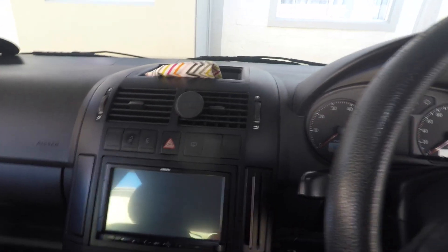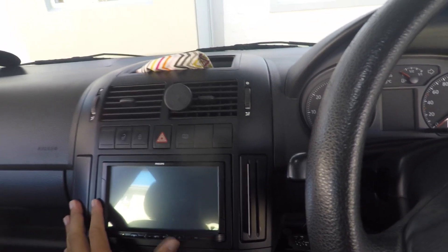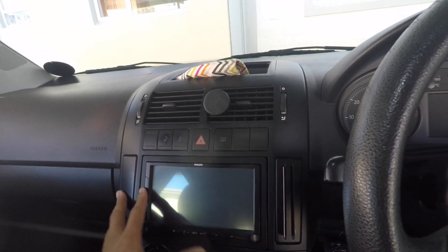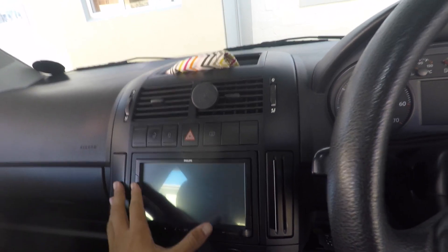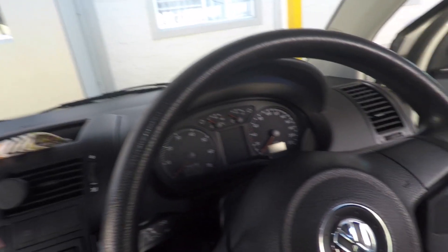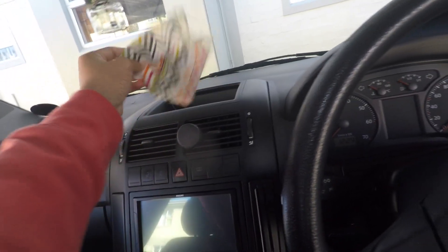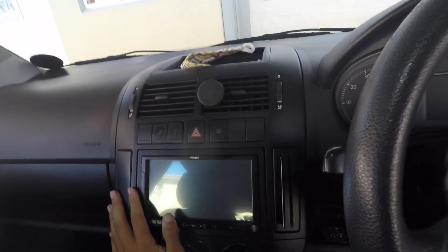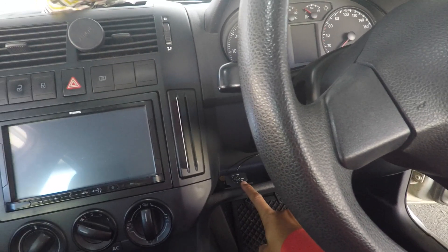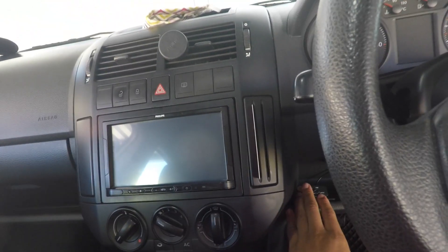Now let's move on to the interior. Inside we don't really have much going on — the main thing is this double-DIN Pioneer deck, which has been working really well since I got it. I also have a 12-inch Energy Audio sub and amp. I don't know much about sound to be honest, but I know this is a bass controller and that's about as much as I know.